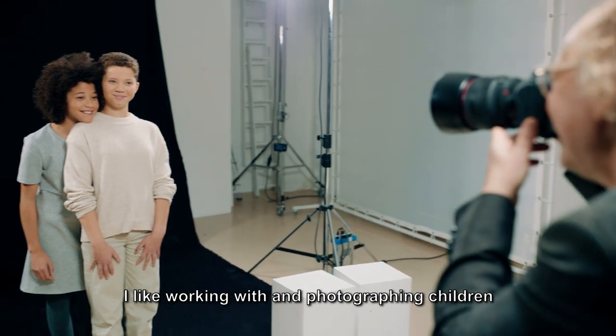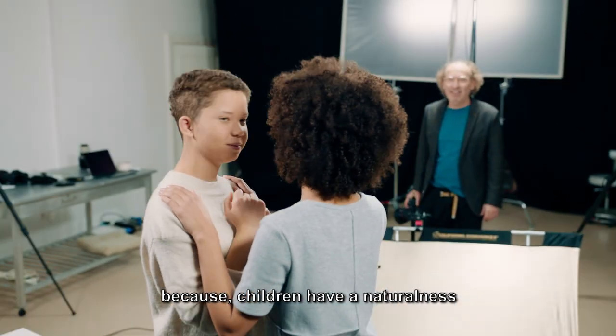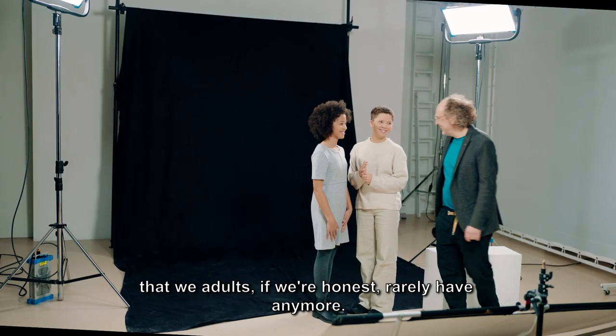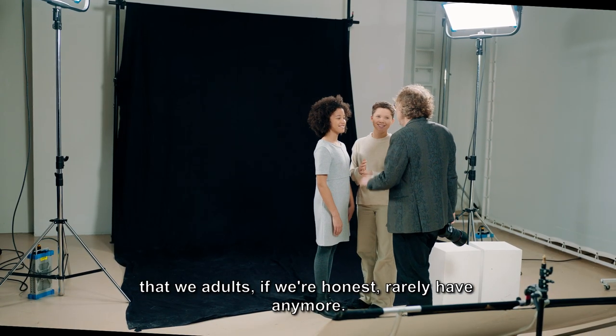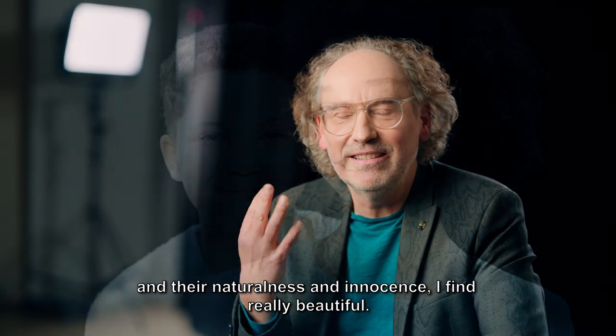I like working with and photographing children, because children have a naturalness that we adults, if we're honest, rarely have anymore. The way children laugh and their naturalness and innocence I find really beautiful.